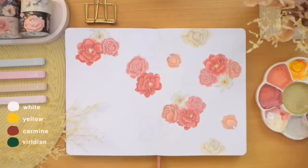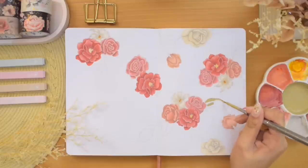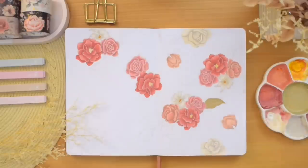Now that the flowers are done, we can proceed to the leaves. I just added green and white to the existing peach tone on the center of my palette to create this nice moss green color.